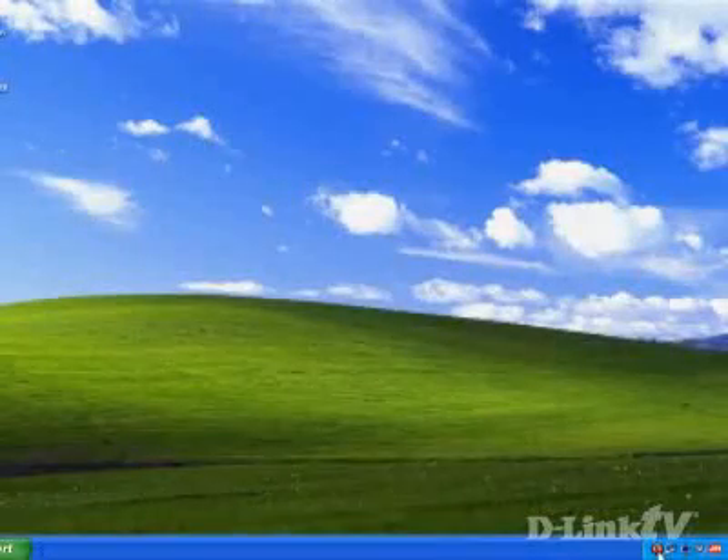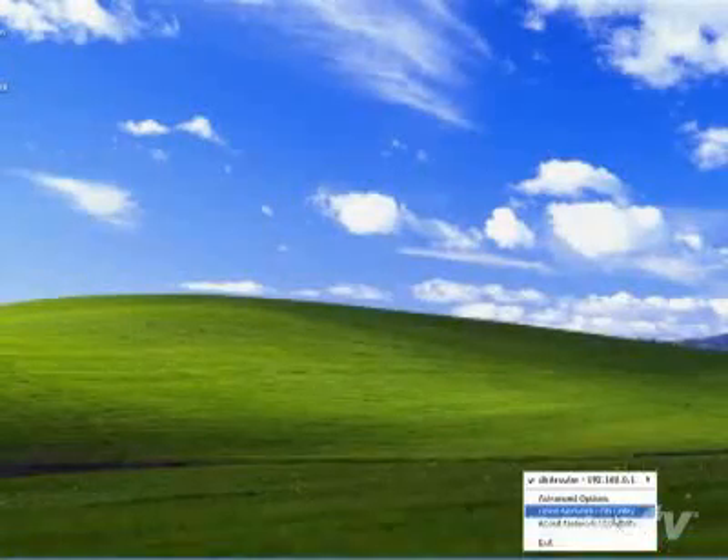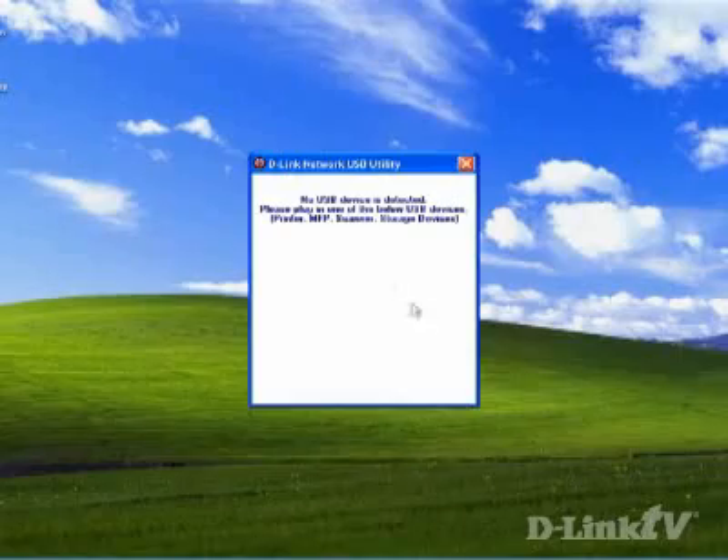Once this is done, if you right-click on the little icon in your system tray, you'll see the utility — but of course nothing's connected yet. Now that we have the firmware installed on the router and the applet installed on our PCs, we need to plug in and install the driver software for our USB device. In this case I'm going to use a printer, and then I'll also show you how to do it with a USB external hard drive.